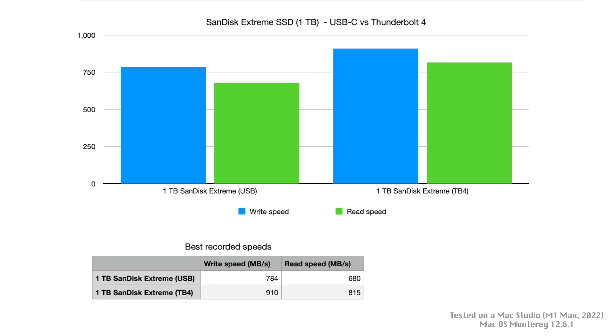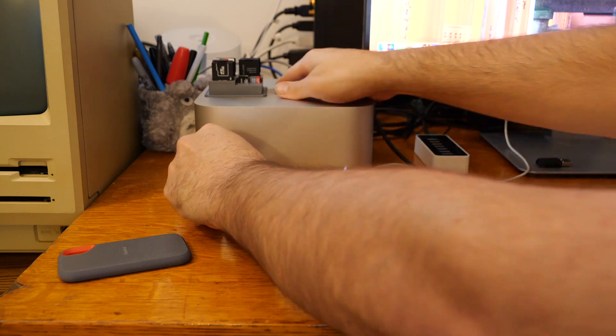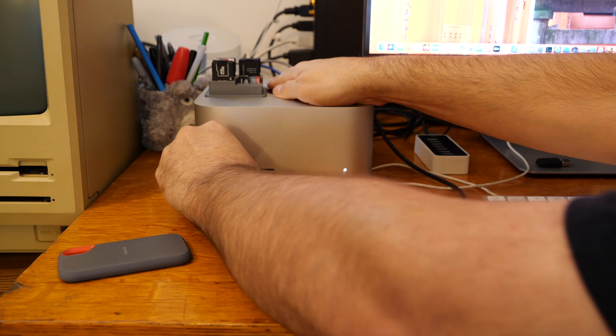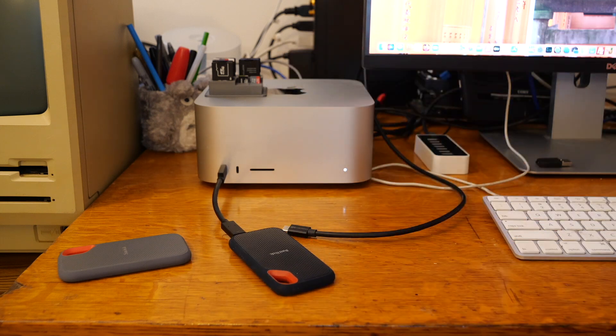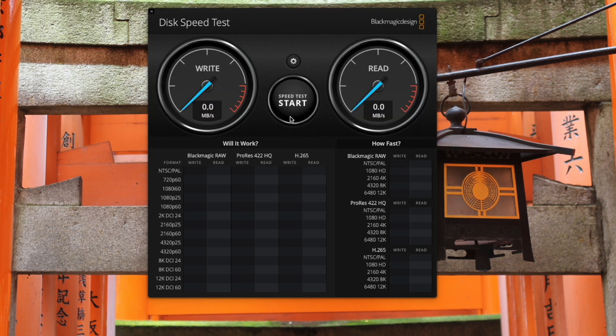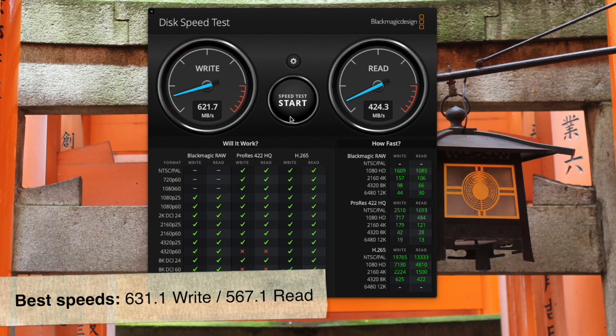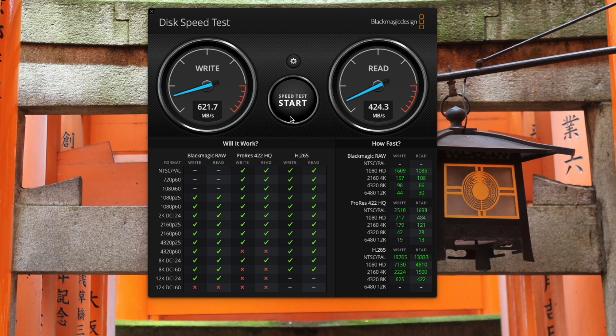Let's try the same test with the 4TB model. Again, we're going to plug in the 4TB model into the front USB ports using the included cable that came with the SanDisk drive. Now I'm going to select that 4TB drive, and we'll click start and let it go for three cycles. So it seems that this write and read speed are a bit lower than the 1TB model — we have about 620 write speed, and although it did go a bit higher before, the read speed is about in the 400 to 500 range.